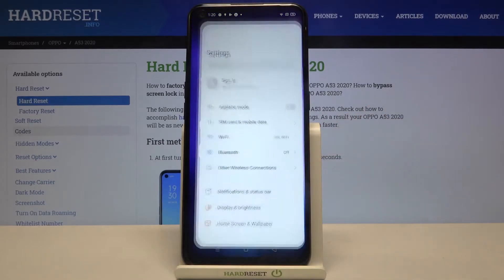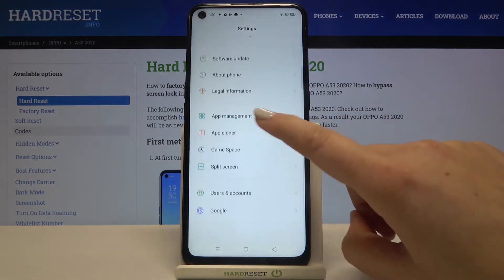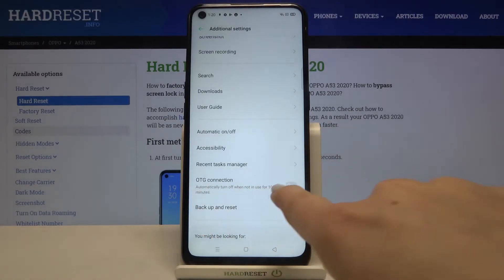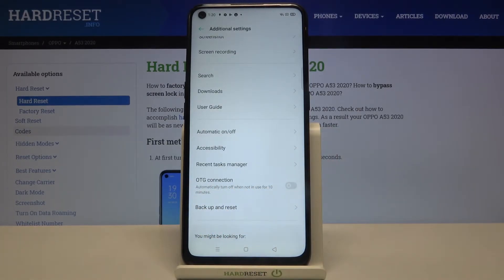First of all we have to enter the settings and now let's scroll and find additional settings. Now let's scroll down again and as you can see here we've got the OTG connection option. In order to turn it on, just tap on the switcher here.